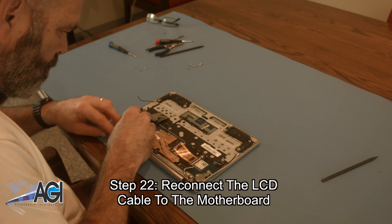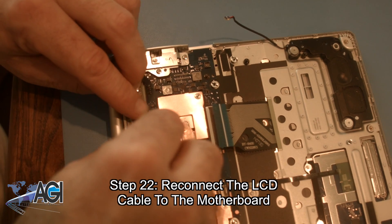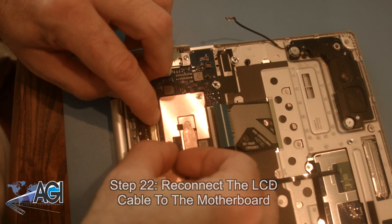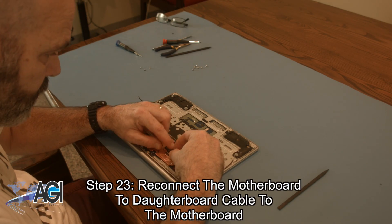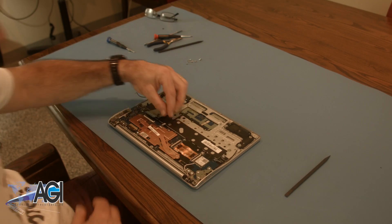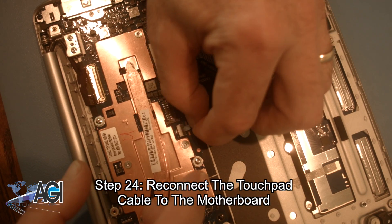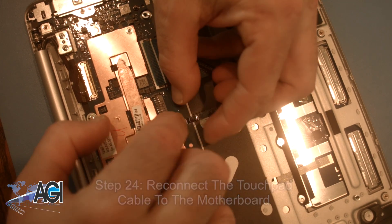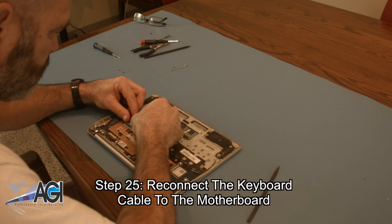Now, you will reconnect the LCD cable to the motherboard. Next, you will reconnect the motherboard to daughterboard cable to the motherboard. Now, you will reconnect the touchpad cable to the motherboard. Next, you will reconnect the keyboard cable to the motherboard.